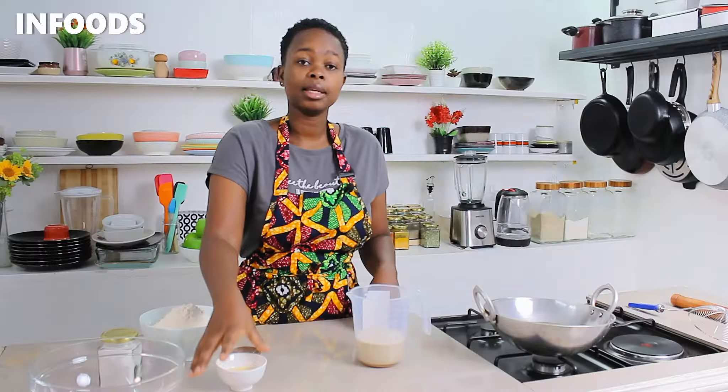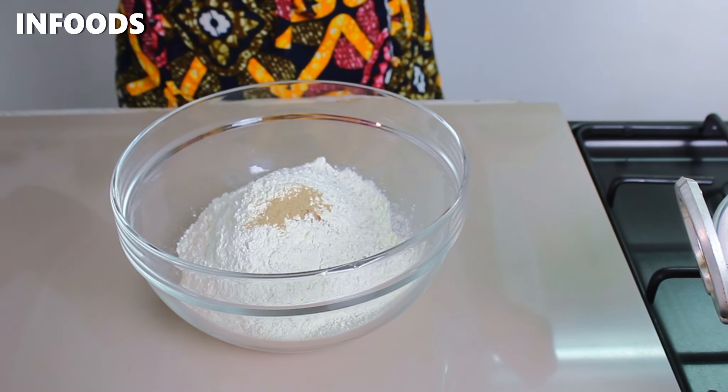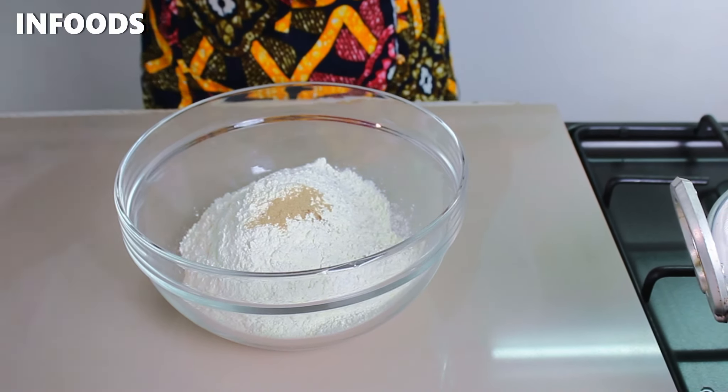To my bowl I'm going to be adding in some all-purpose flour, and to season my flour I'm going to be adding in some cardamom, nutmeg, and salt. Then I'll whisk the seasoning into the all-purpose flour.